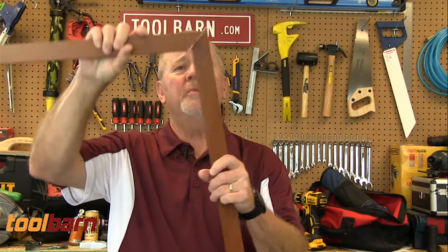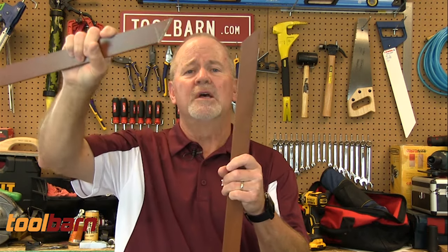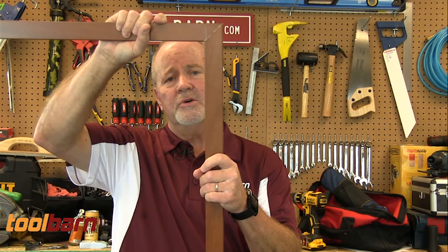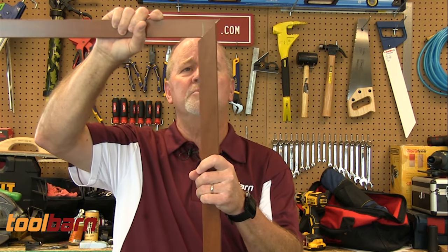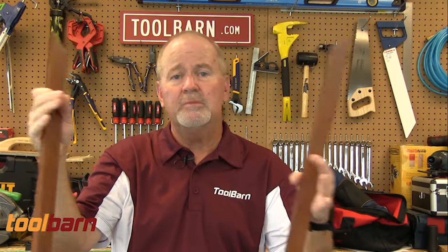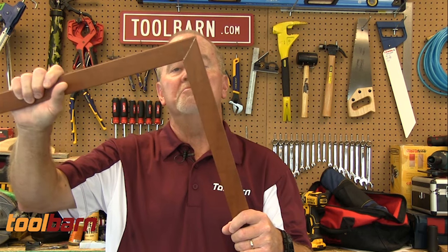Miter joints are joints that probably everybody is familiar with. I always kind of think of these primarily as picture frame type joints — a couple of 45-degree angles on the end. You put them together like so, glue and or different types of joiners for these things. They make nice corners. They're good for trim, picture frames, and a whole lot of other uses. Miter joints are very, very common, and they're just a nice looking way to put pieces of wood together.